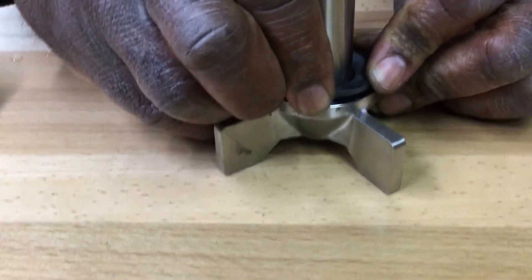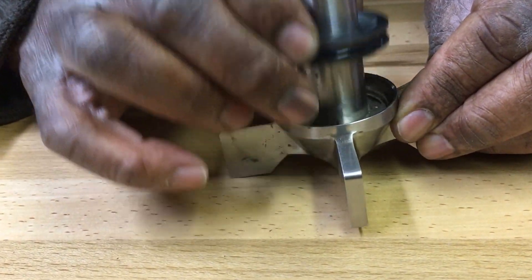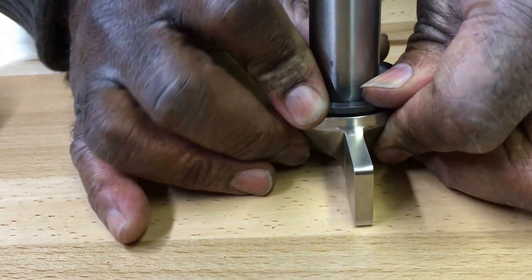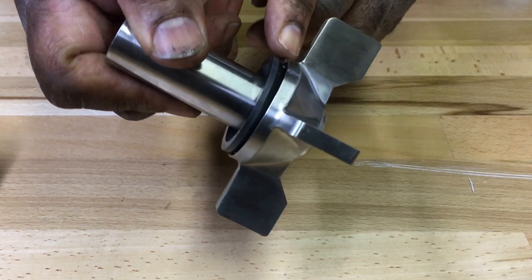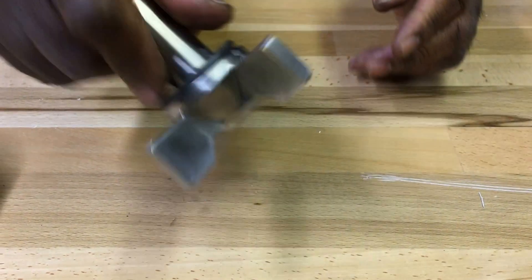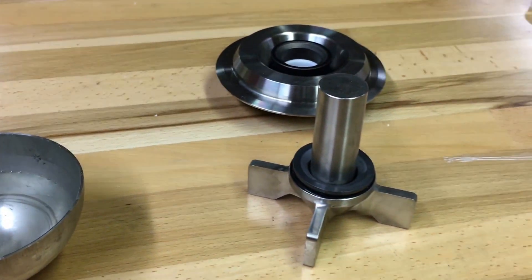Seats right in — seals in. There should be no movement. The seal is completely inserted inside the recess. That's how you know you've got it set up right. Now you're ready to assemble the pump. Done.